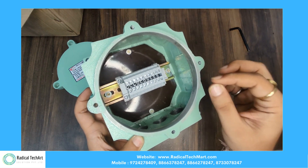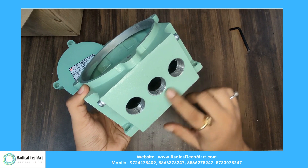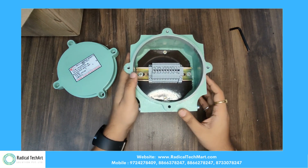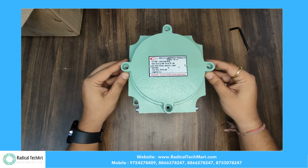The terms explosion-proof and flameproof have the same meaning, in that they are constructed in such a way that an internal ignition of a flammable atmosphere will not be transmitted outside of the enclosure, thereby preventing the ignition of surrounding flammables. It is used when there is no room for future extension or where expansion of connections is not required in the future.